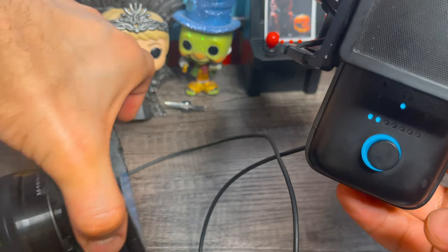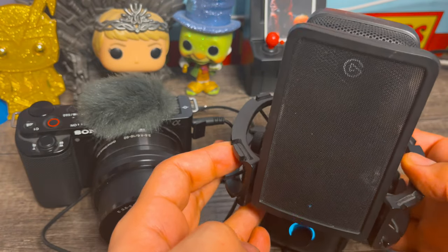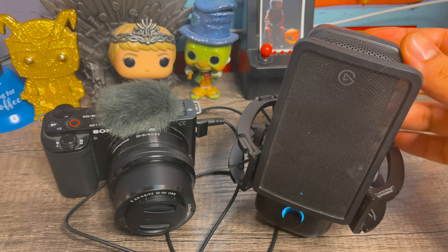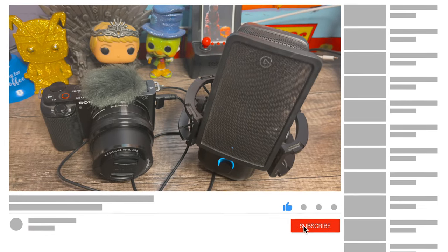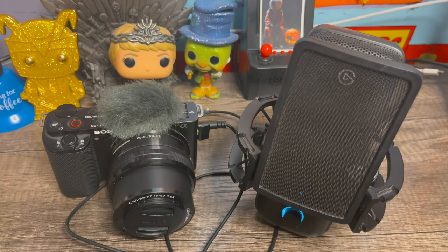Your Sony Alpha Series camera is now connected to your USB-C Elgato Wave 3 microphone. And that is how you connect a USB-C or USB microphone to a DSLR camera. I hope you enjoyed and learned something new — if you did, like, subscribe, and comment below what you want to learn next. I'll see you next time.